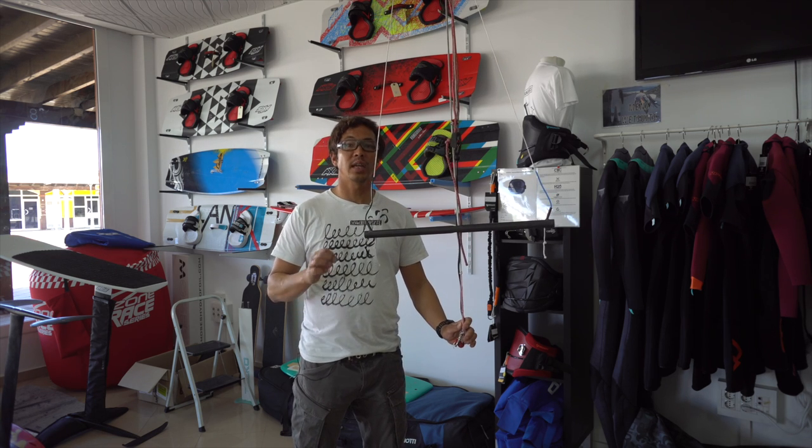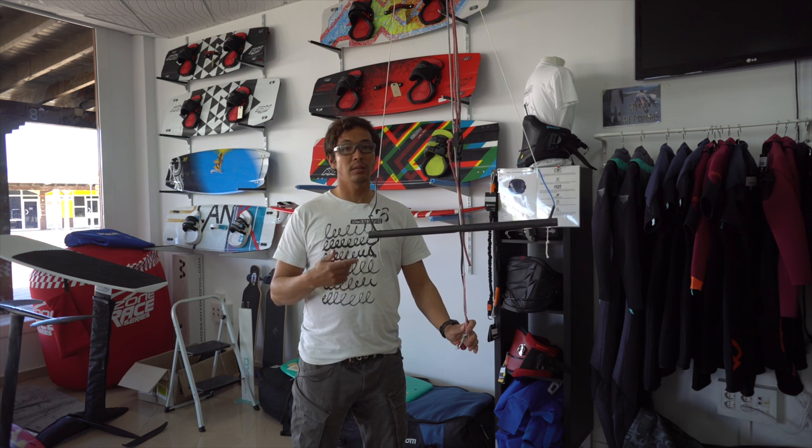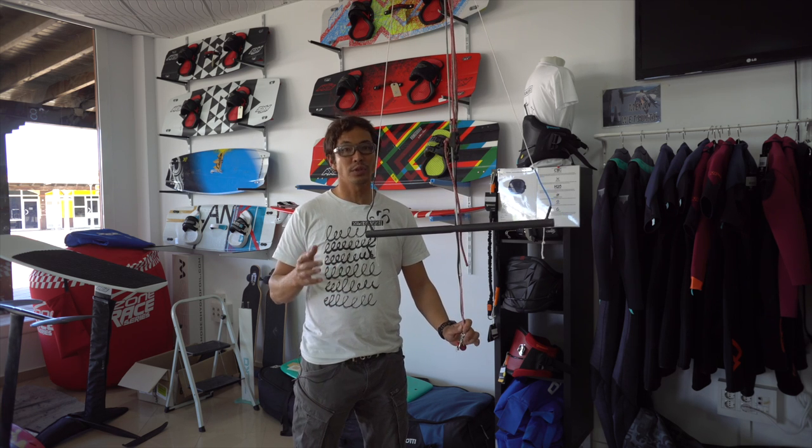SK Shapes comes from Switzerland and is made by a friend of mine called Stan Keusch. He's been developing this bar together with some other racers and me, and we've been testing this bar for quite some time. I personally have been involved with the testing of this bar since the end of summer.